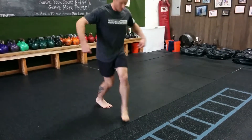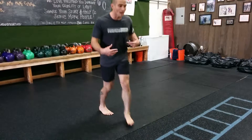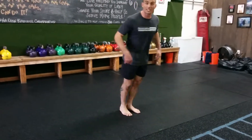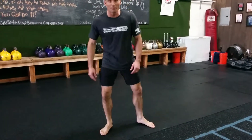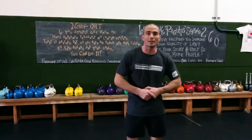You want a good booty? Do the lunge matrix. You want to be an explosive wrestler? Do the lunge matrix. You want to be a better figure skater? Do the lunge matrix. You want to just feel better, look better, and move better? Do the lunge matrix. This is Aaron Guyatt. I'm here to improve your quality of life here at Innovative Results, Costa Mesa, California. Thank you.